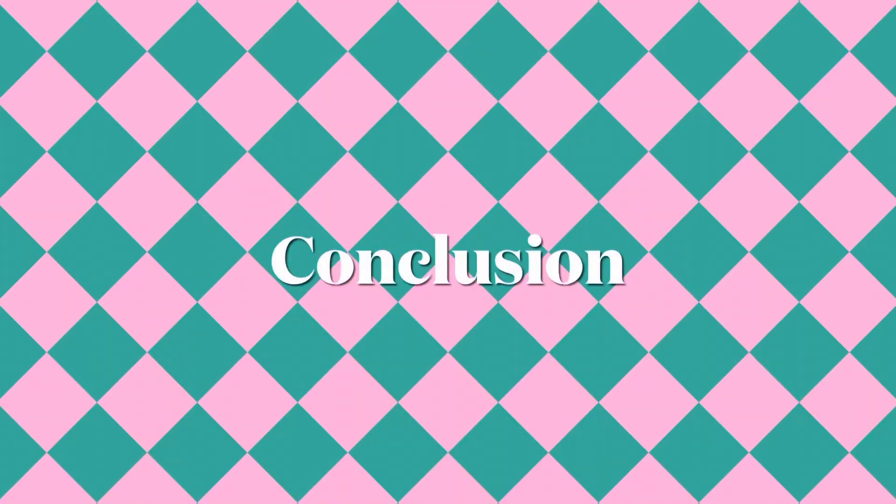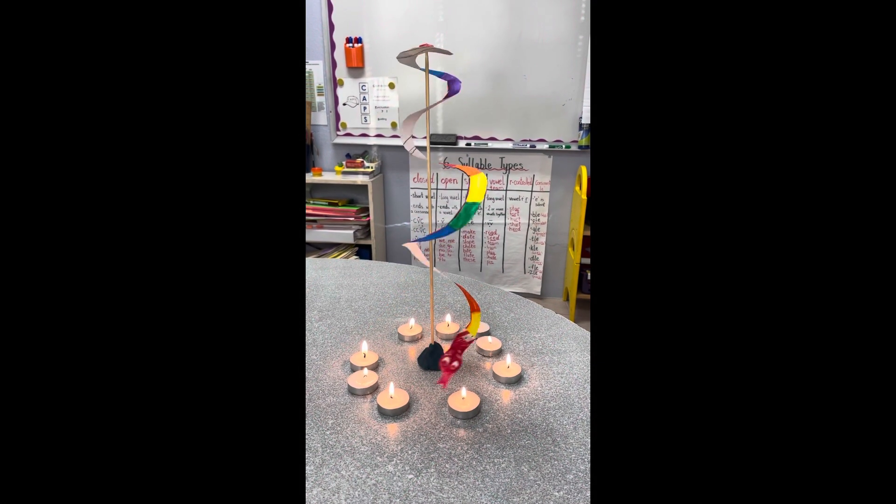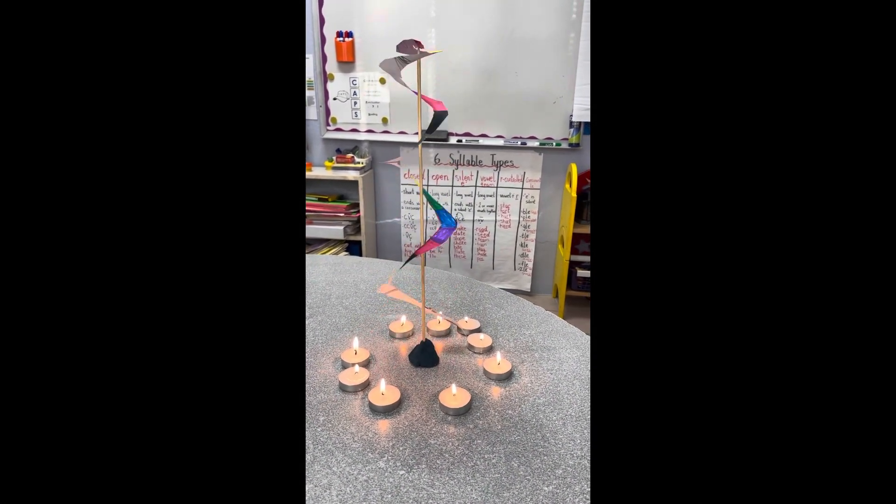My hypothesis came true. The heat from the candles made it spin.